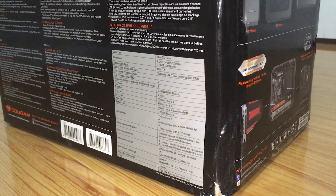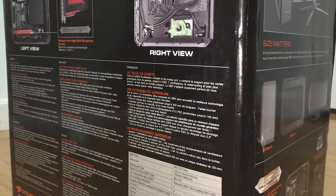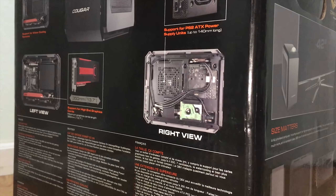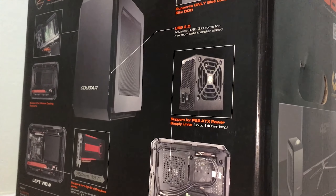Let's talk about the Cougar QBX. This case is the largest SFX case you can find on the market. Due to its volume of 19.8 liters, it barely squeezed into the SFX realm.